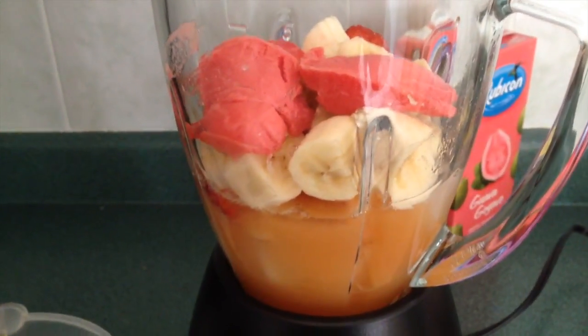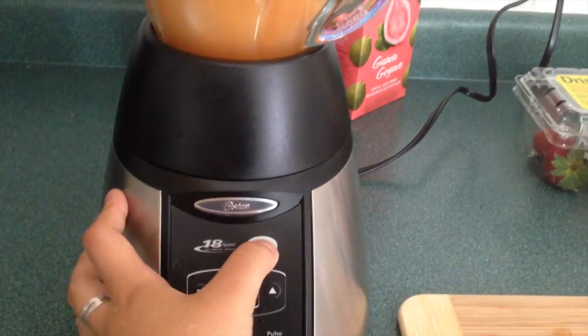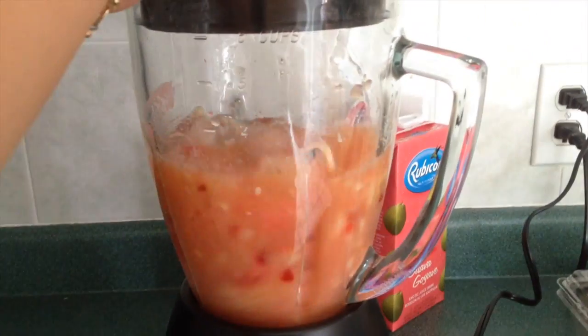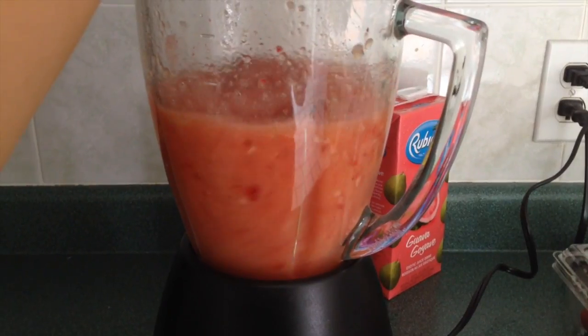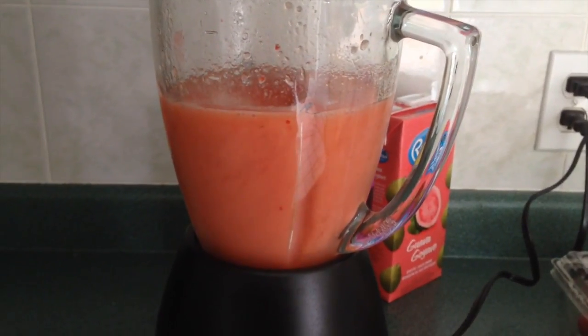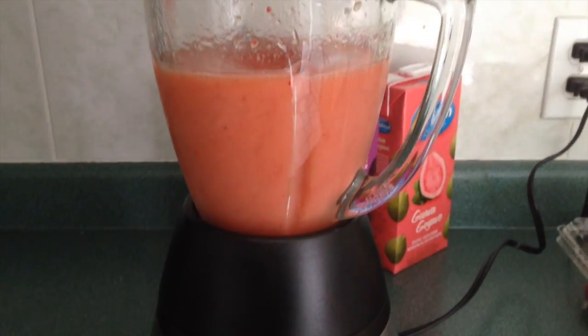If you want it to be more slushy like the one at Booster Juice, put the ice in first then add the other ingredients. Now we put the lid on and blend it. You really need to blend it well so everything is broken down — you don't want a big chunk of banana inside your smoothie.